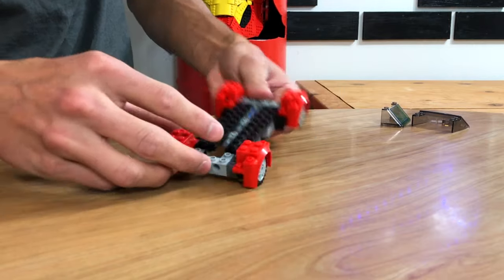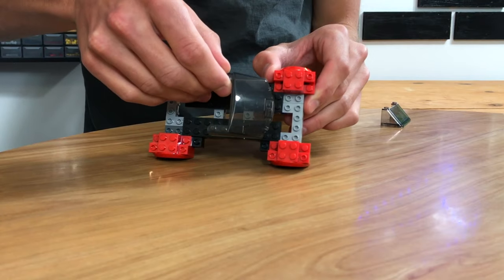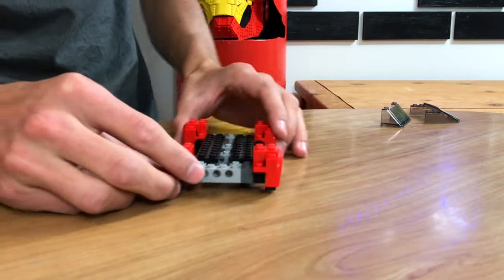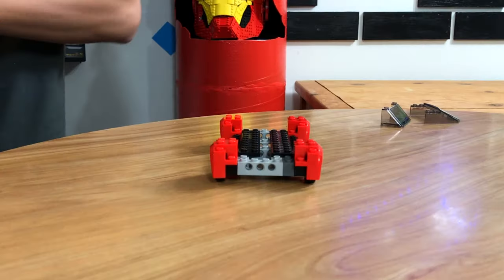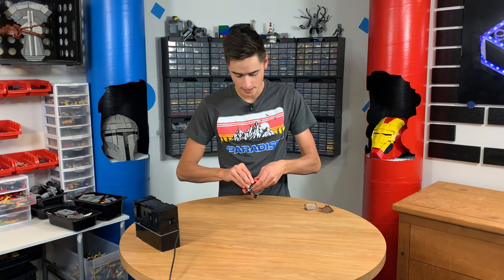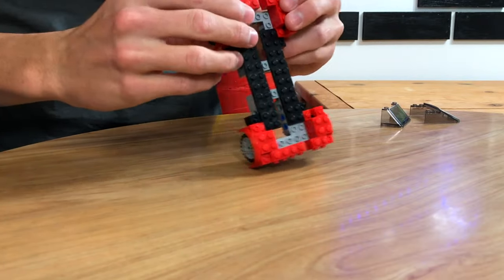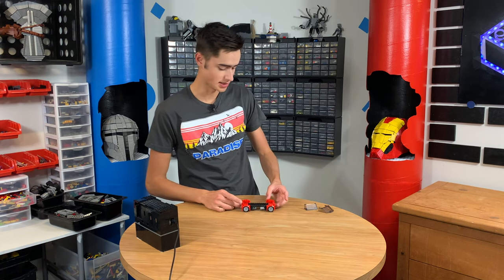I just put some plates over the top to kind of lock it together. And you can just tell that this windshield is going to look good. So we're going to build up the bumpers and we're going to use some SNOT pieces for that. I'm going to get two of these pieces — and yes they're off center but that doesn't matter. Now we have something to go off of there — two of these like so. And this is a very awkward size but this is just for the car that I'm going for.